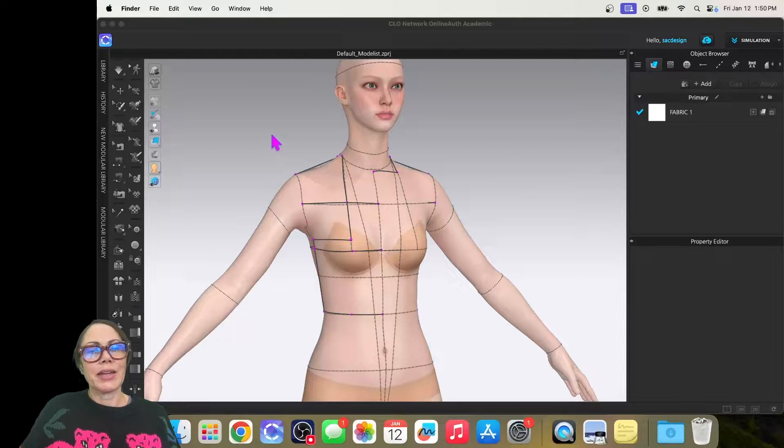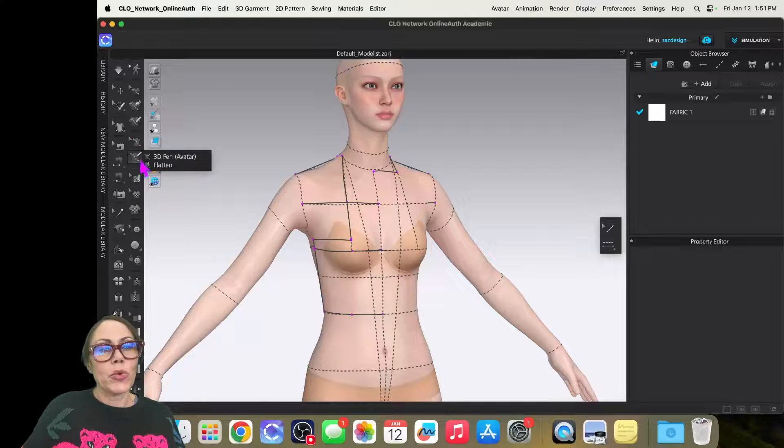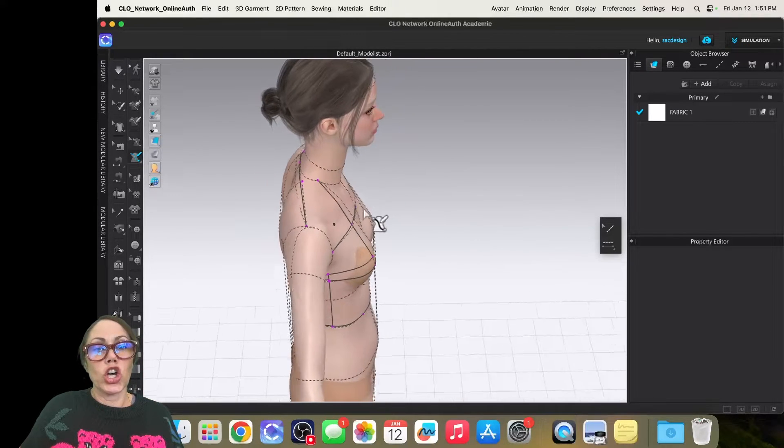I'm going to use the 3D pen tool to draw the sloper on the avatar. There are about four or five different 3D pen tools. The top two are for drawing on actual garments you've already sewn up, and the bottom two are for drawing directly on the avatar. The top one with a white arrow is for editing something already drawn, so we'll use the bottom one — the 3D pen avatar tool — to draw the front bodice.